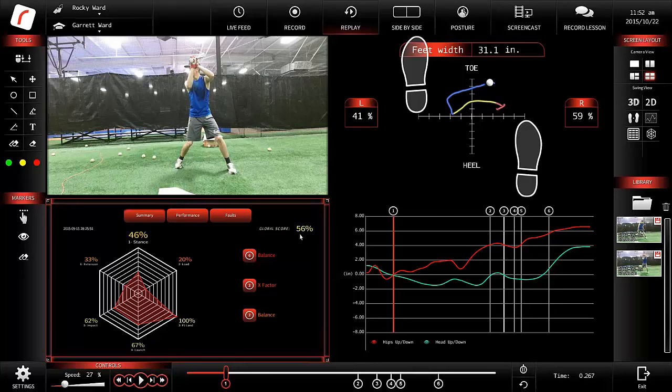Experienced coaches understand that pitches inside or outside need to be assessed differently. A kid that's 6'6" or 5'6", 100 pounds or 200 pounds, a 12-year-old or a 22-year-old — all going to be a little bit different. The effort here was to take all of those metrics and put them into a tidy package where we can evaluate almost every base mechanic of the hitter. This hitter scored 56% — that's a total global score of all the parts we measure.